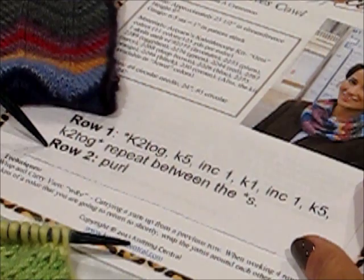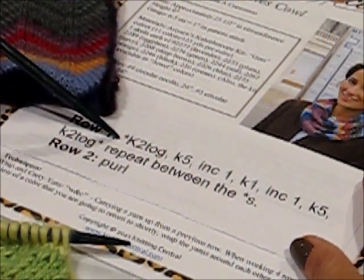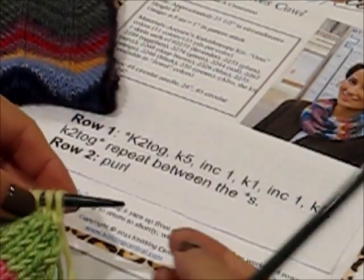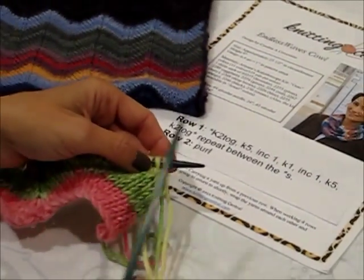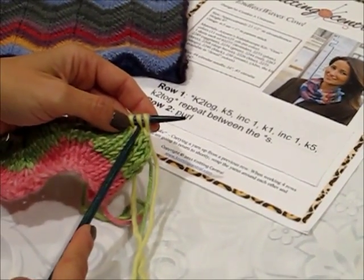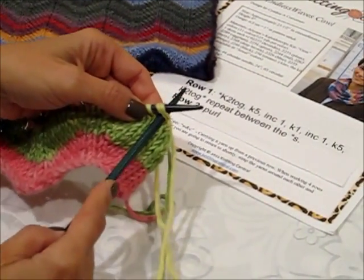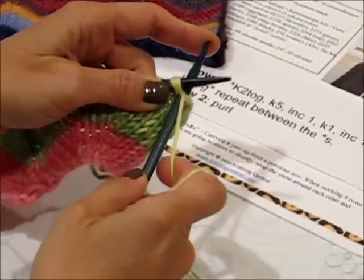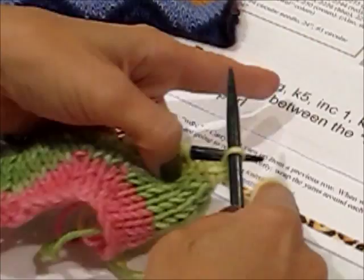Row 2 is very easy — it's just purl back — so you have to really concentrate on Row 1, and you get to relax on Row 2. So let's work Row 1. The first thing we're going to do is knit two together. So we put our needle into the second stitch and we knit the two stitches together, and then we knit 5.